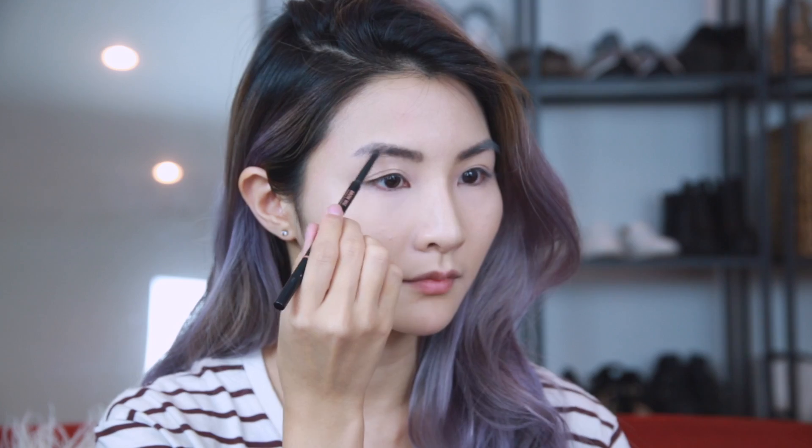Now on to brows. Using Anastasia's Brow Wiz, I fill in the sparse areas at the tail of my brows so that they can look nice and full, and brush them out with a spoolie so they look more natural.